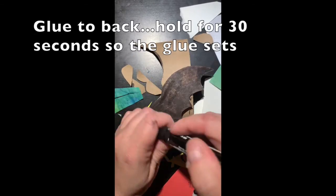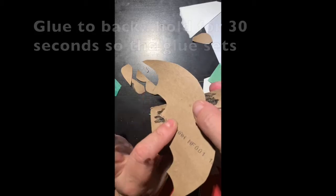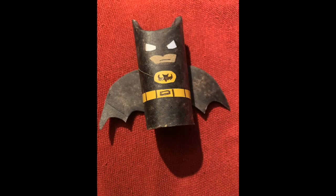Cut out the wings, add a few dots of glue, and then hold Batman to it. You want to hold it for about 30 seconds.